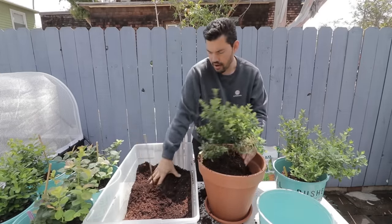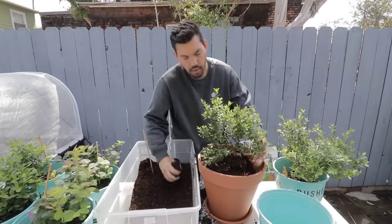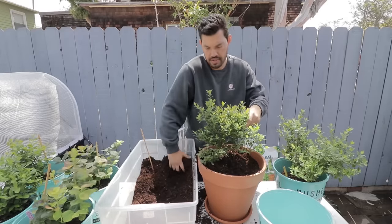You want to put this in an area that is sunny but sheltered. Super hot conditions might cause it not to do so well, even if it's a low chill hour variety. So it's a really good idea to give it a little bit of shelter from those hotter parts of the day, especially as you move into summer.